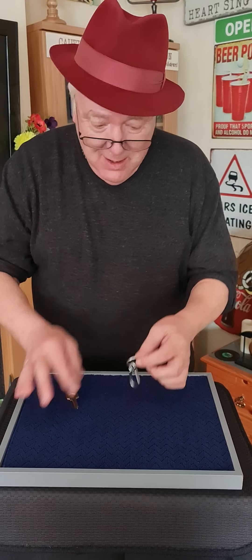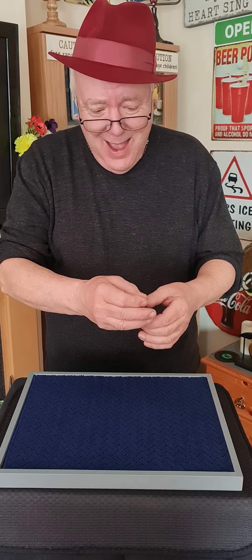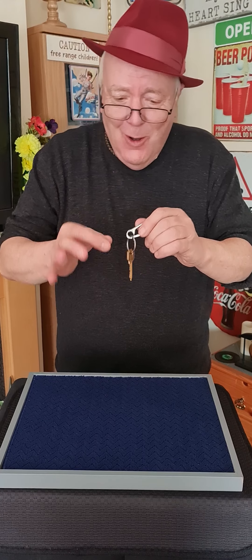That is the key, the mystery. Let me show you. A little blow and there you go. A key on a key ring.